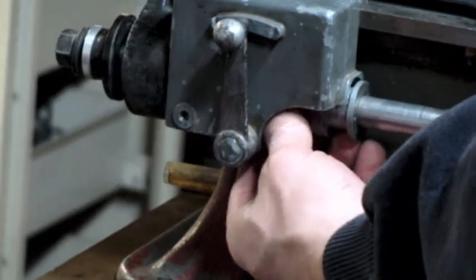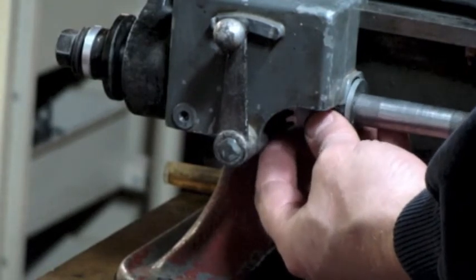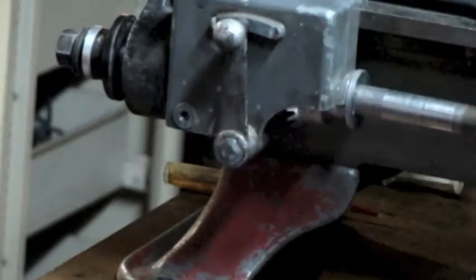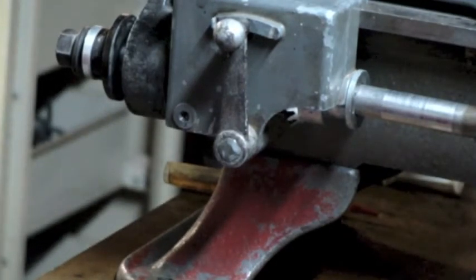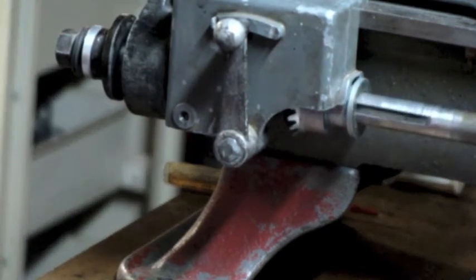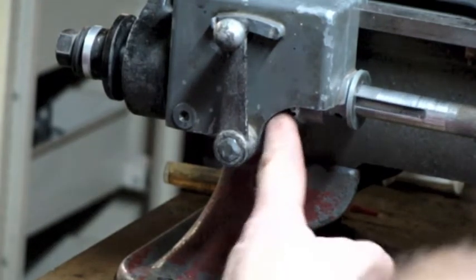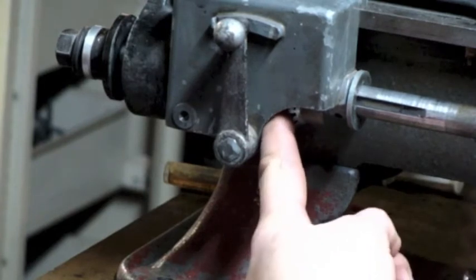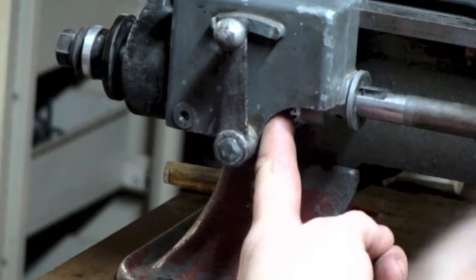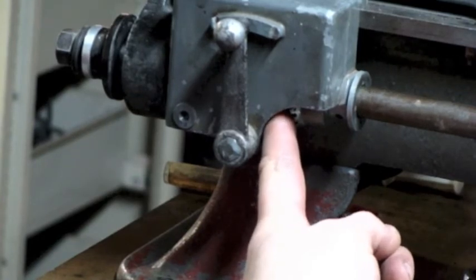Now I need to get it to go through that clutch dog — which, as we recall, is keyed to it, so it's got to be just right. I'll get low so I can look up underneath here and see what I'm doing. That's it, it's in.